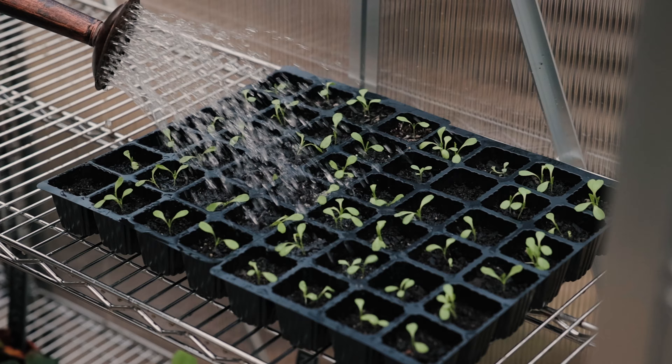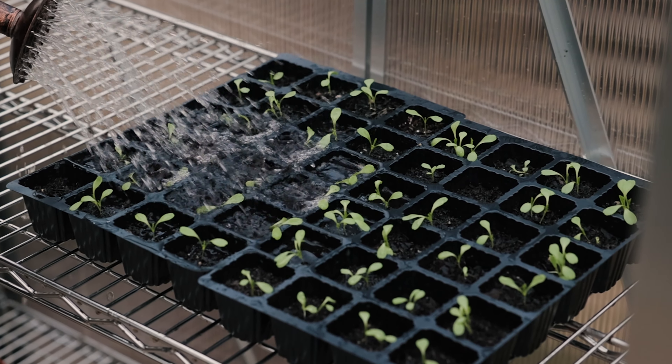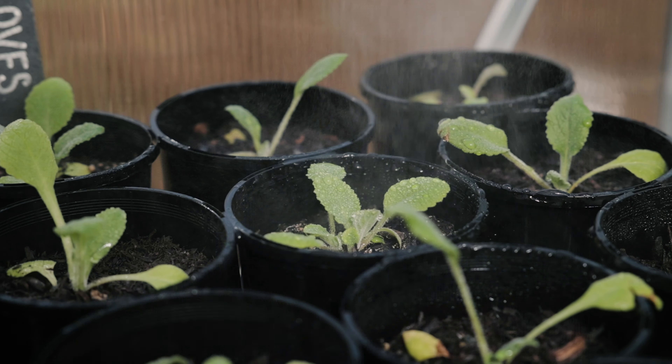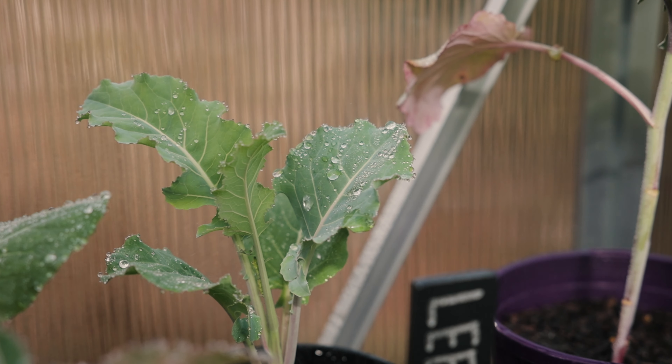Seedlings are very delicate, and using a watering can or hose can wash out or flood the soil and can even damage foliage. Young plants' foliage also tends to dry out quickly as their root systems can struggle to absorb enough moisture. By misting, you take some of that stress off the plant and set it up for a better chance at success.